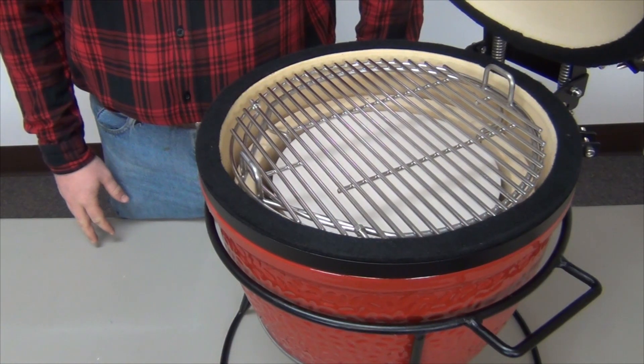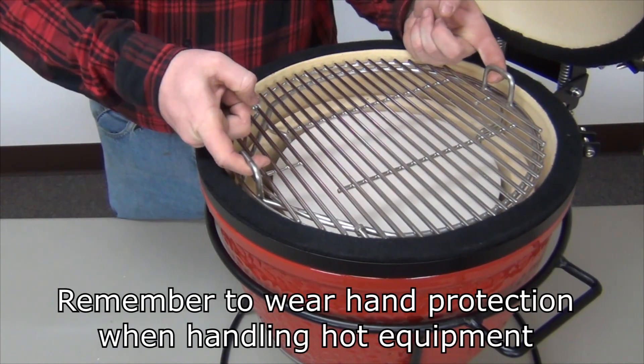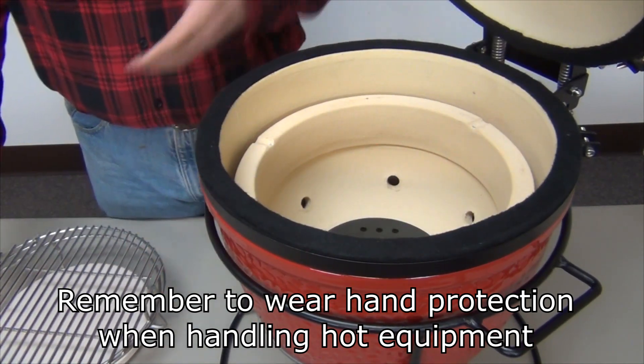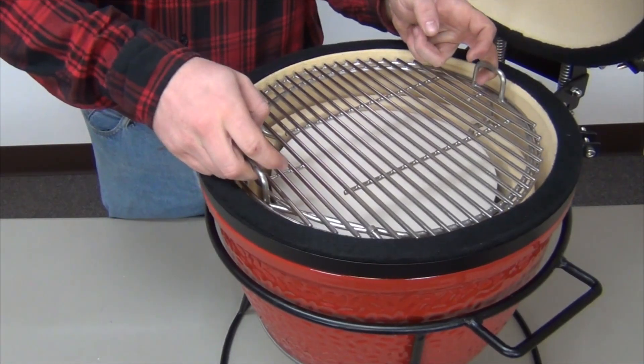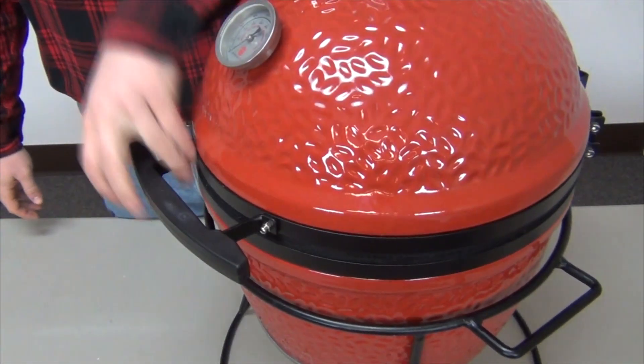The Wu Ring makes long cooks on the go a breeze. When you need to add more lump to the fire, grab the handles and lift the entire cook out in one easy motion, giving full access to the grill. Then grab the Wu, place it back in the grill, close the dome, and get right back to cooking.